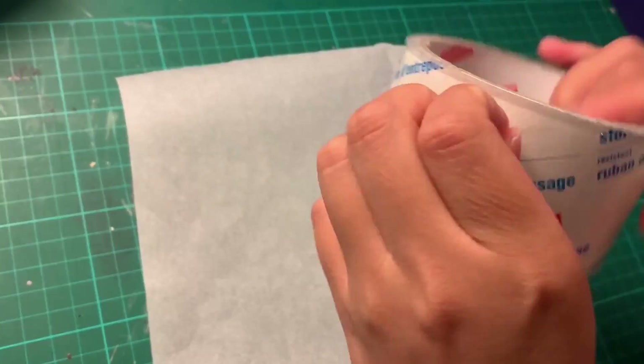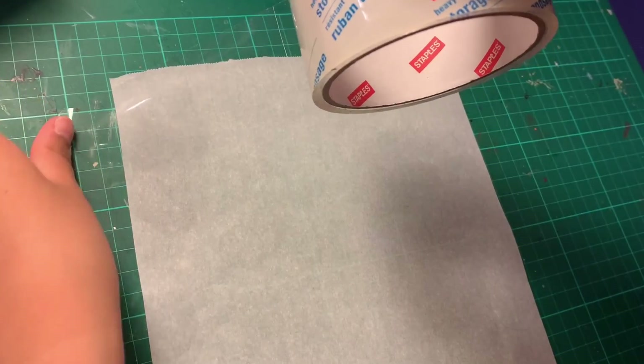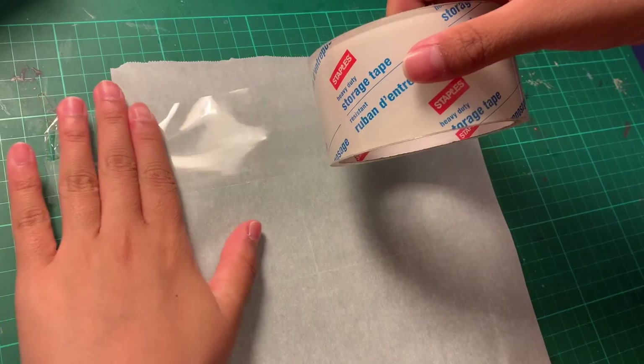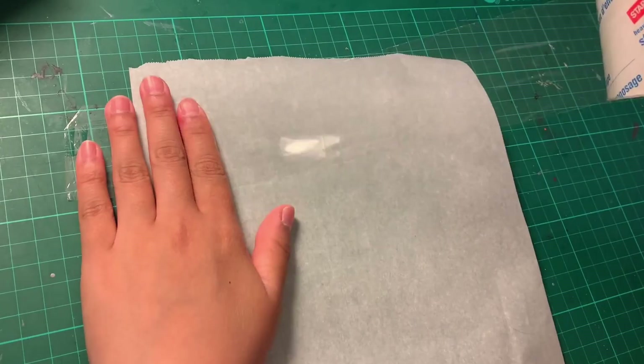To move on to the actual DIY, we're going to need a piece of parchment paper and our packing tape. For our first step, we're going to take a strip of packing tape and basically tape it onto the parchment paper. It's important to make sure that when you tape it down, the tape is completely smooth and there are no air bubbles caught in between.